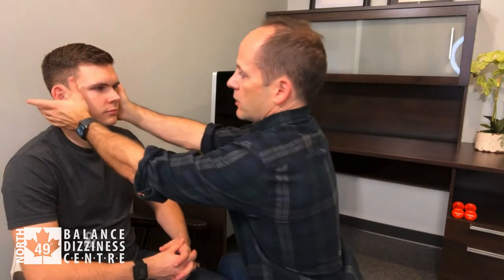To perform the test, I sit or kneel across from my patient here, Zach, and I grab both sides of his head. I grab the cheek, wrap around underneath the ear, grab the back of the neck, and squeeze firm.